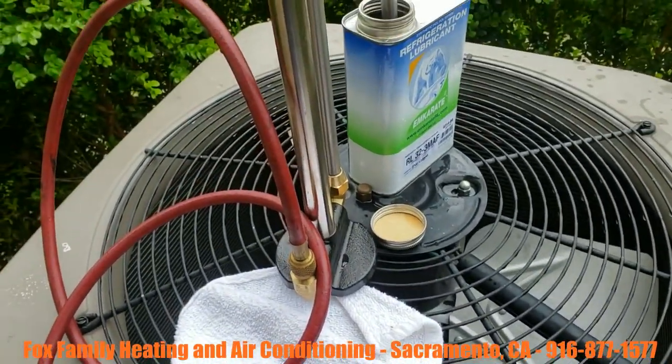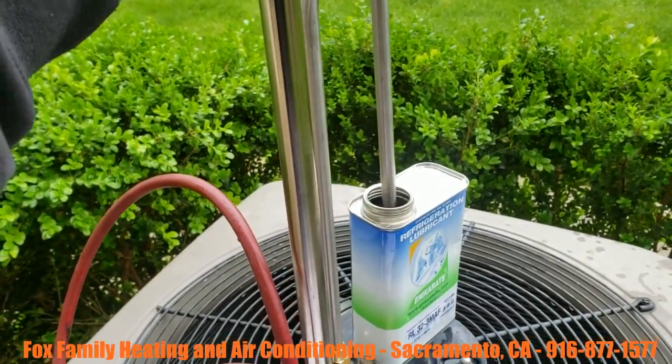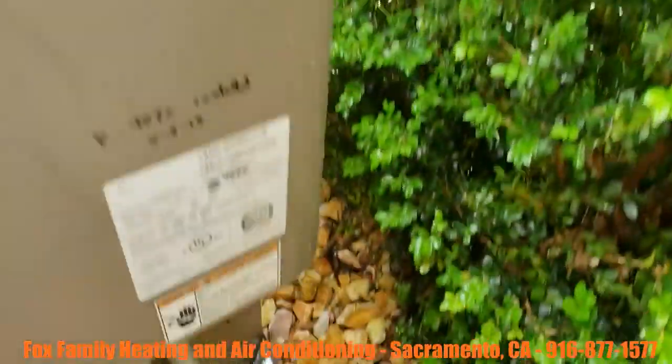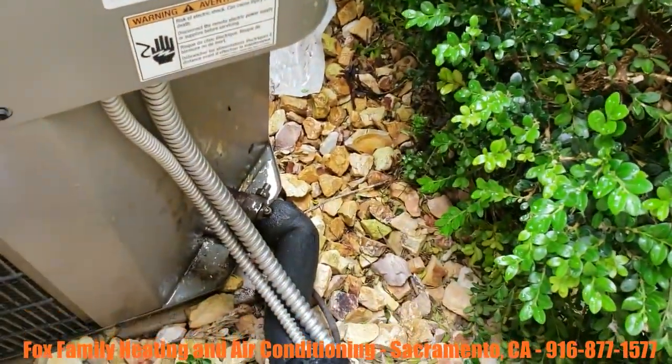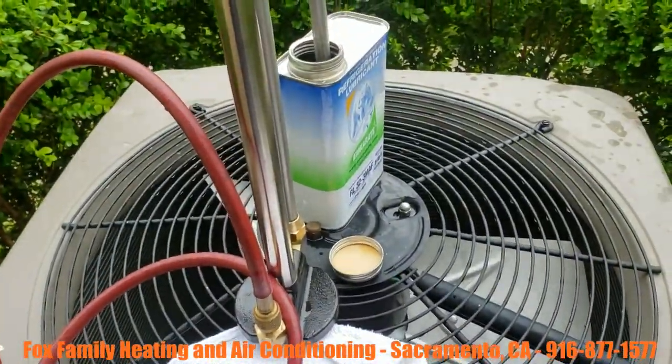The Yellow Jacket pump is made so that you can pump the oil into the system while it's running. We're gonna show you guys how to do it right now.